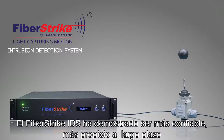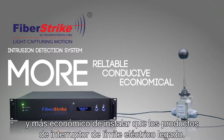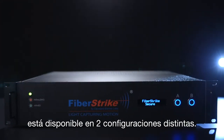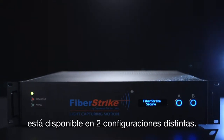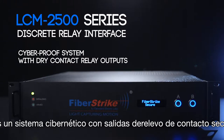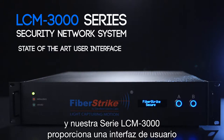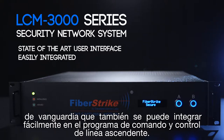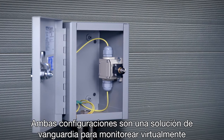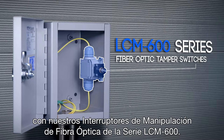The Fiberstrike IDS has proven to be more reliable, more conducive over long runs, and more economical to install than legacy electrical limit switch products. The Fiberstrike Intrusion Detection System is available in two distinct configurations: the LCM2500 Series Discrete Relay Interface, a cyberproof system with dry contact relay outputs, and the LCM3000 Series, which provides a state-of-the-art user interface that can be easily integrated to upline command and control software. Both configurations are a state-of-the-art solution for monitoring virtually any critical access portal when integrated with our LCM600 Series Fiber-Optic Tamper Switches.